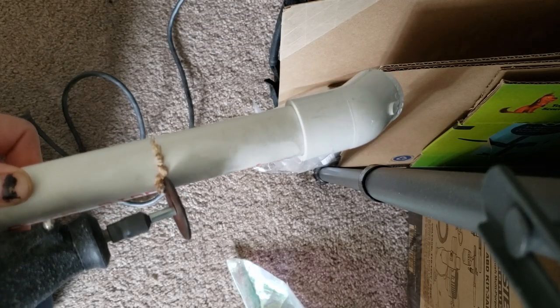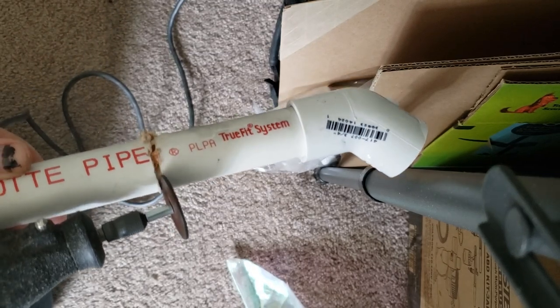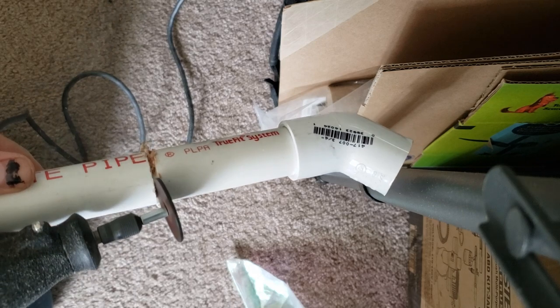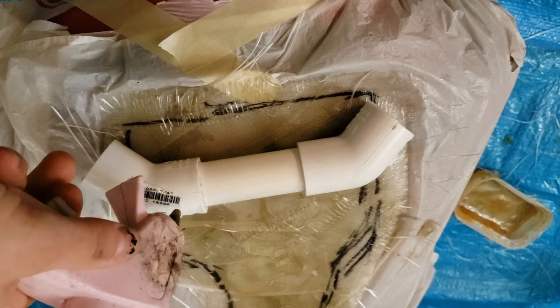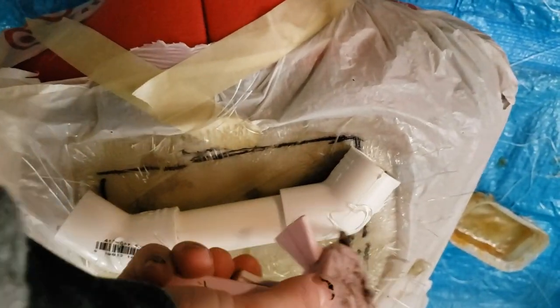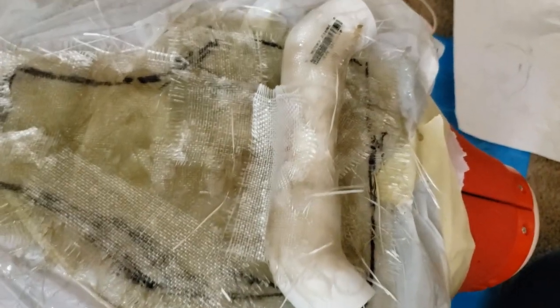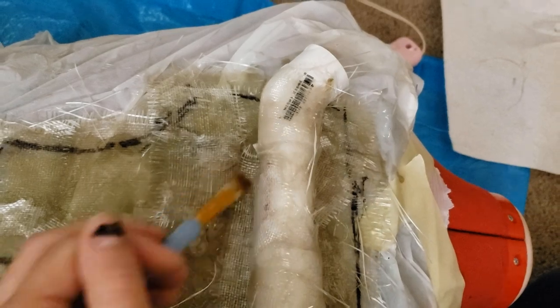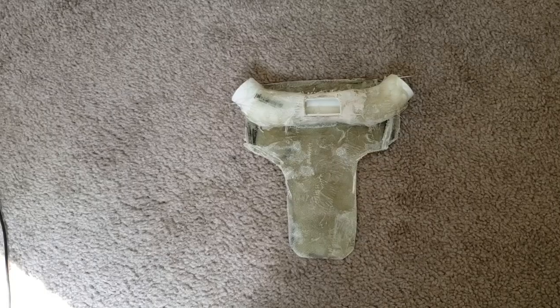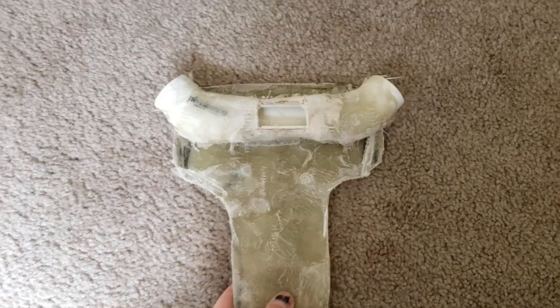Next it's time to create the PVC connector. For this I cut a piece of one and a half inch PVC pipe about four inches long and put two 45 degree connectors on each end. Then I'm going to hot glue it to the back plate — it needs to be completely dry for this to work. Once temporarily attached, go in with more fiberglass cloth and cover the PVC, attaching it to the back plate so that it never comes off or moves again.